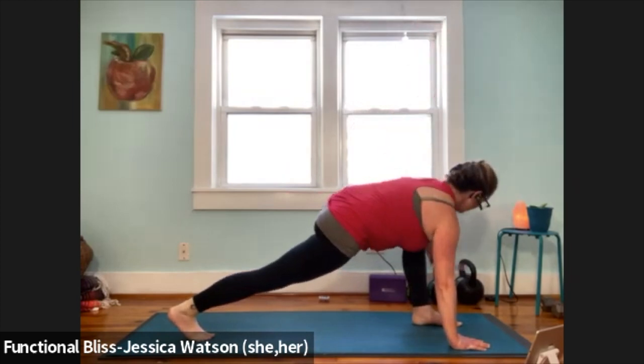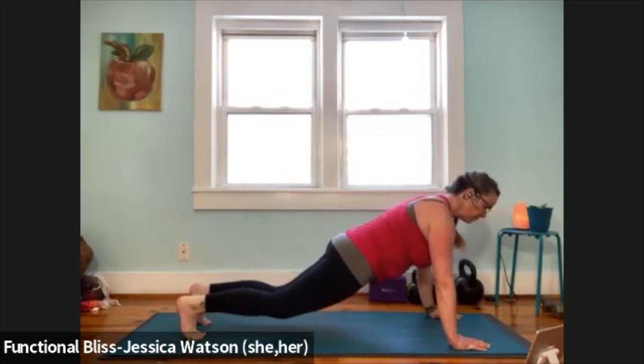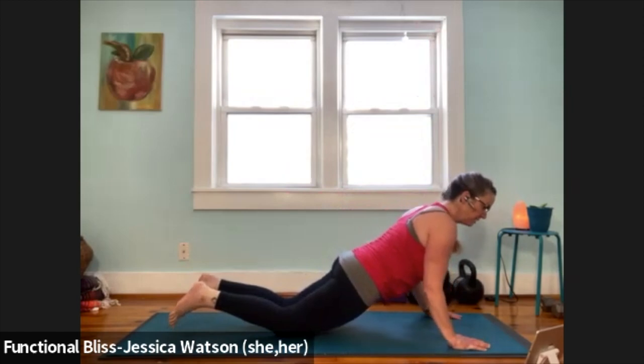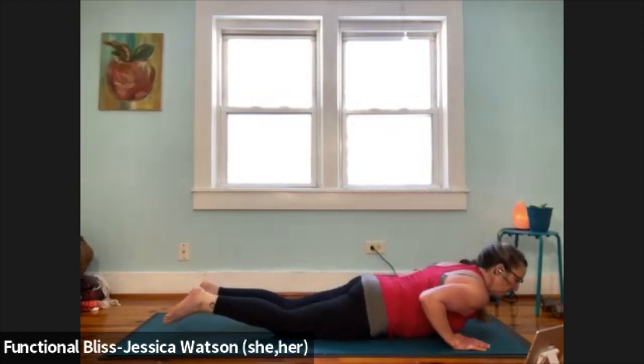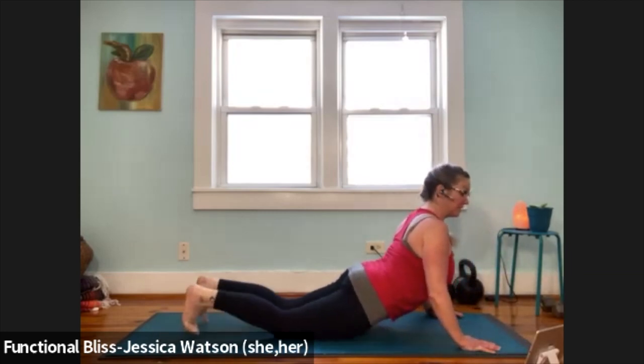Release that left hand down, plant the palms, step back to plank. Release your knees, rotate the eyes of your elbows, hug your elbows in, lower with control. One cobra here as high as you like. Exhale up to downward facing dog.